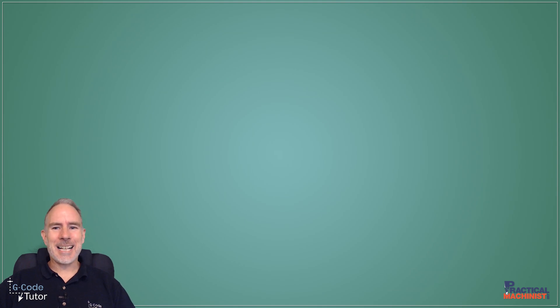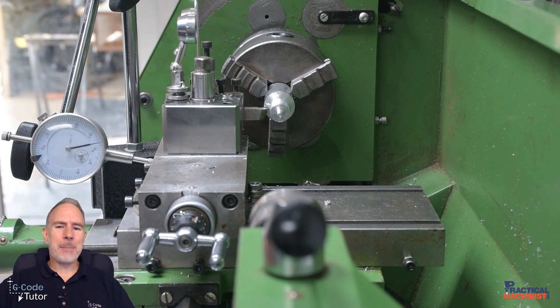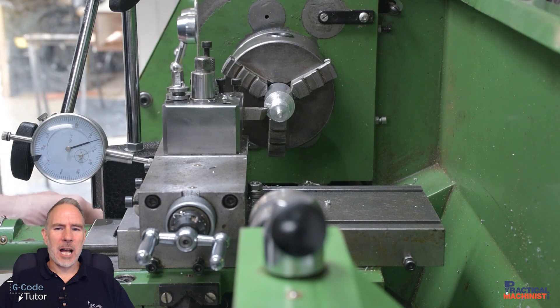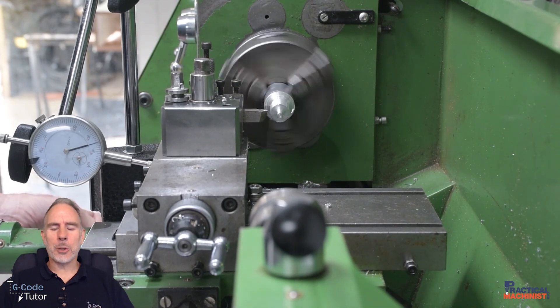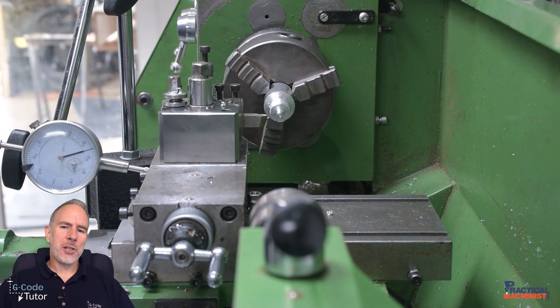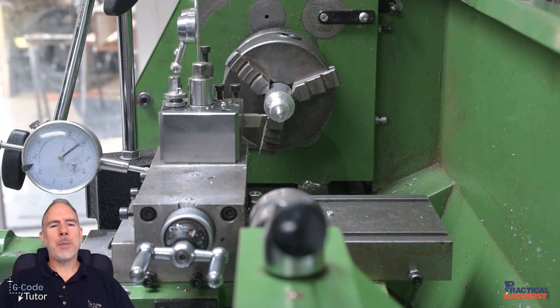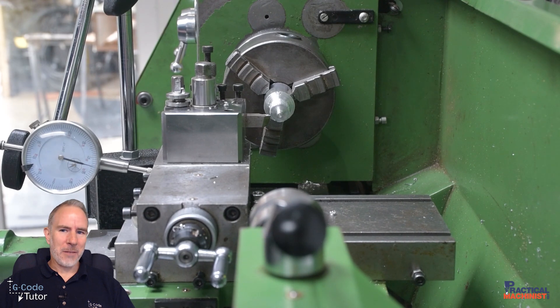I was using a very small lathe when filming this, so I had a lot of issues getting my mag base, stand, and DTI all fitting. The other issue is getting the plunger perfectly parallel. It doesn't have to be perfect — we're not setting this up with a sine bar and slips to make it spot on — but if there's any angle where that plunger touches our mating part, we can have a cosine error in the measurement. We want to get this as good as we can by eye, but clocking in the clock itself would be overkill.